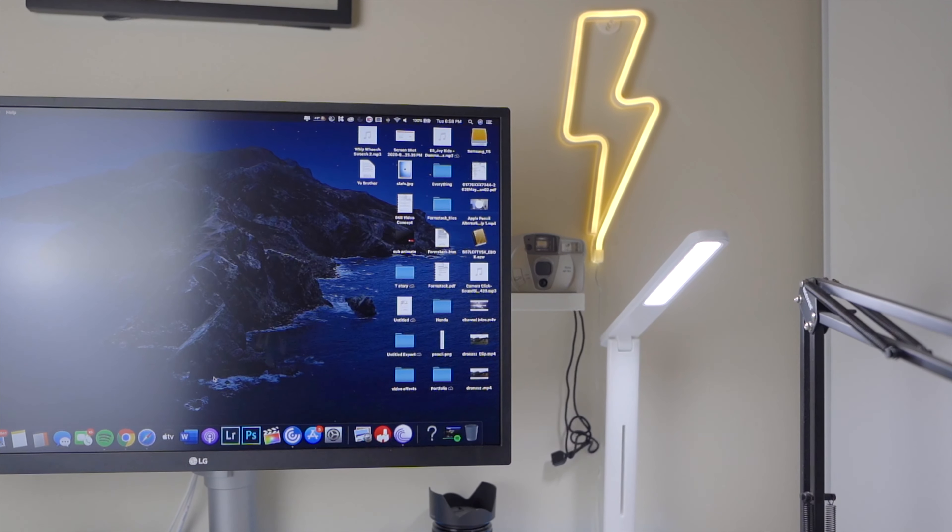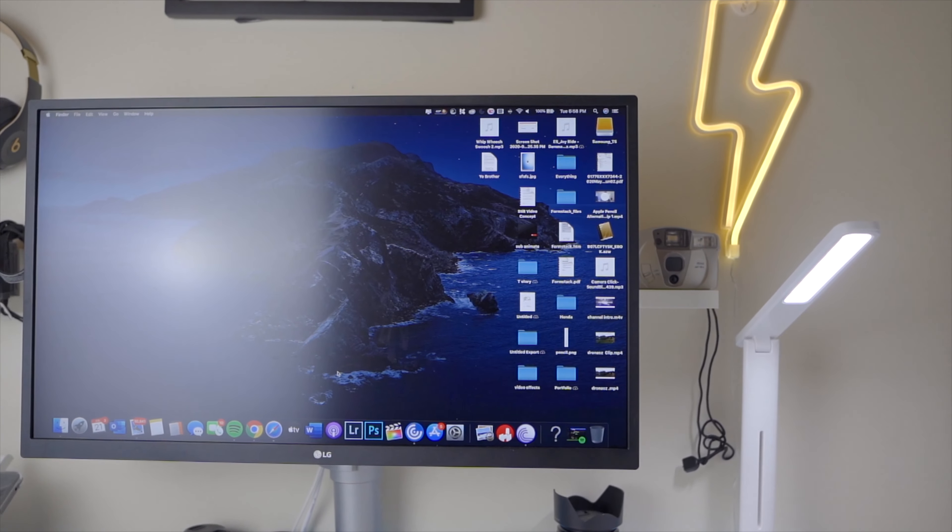My desk faces the wall, so I've got a couple of things put up there that add character to the setup. There's a lightning LED light decoration I bought on Amazon for about $20. It adds character to my videos and to the room in general — relatively cheap. I plug it into the lamp sitting on my desk to power it. I'd recommend it for anybody wanting to add a little pop to their room.